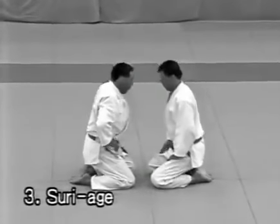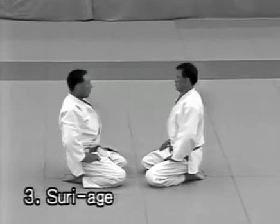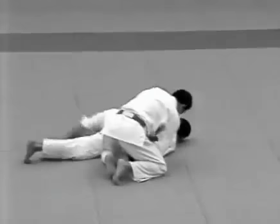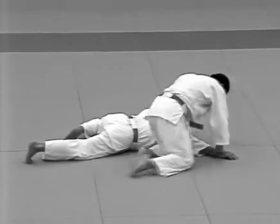Tsuriage. The uke thrusts the palm of his right hand up against the tori's forehead. The tori kicks him in the solar plexus with the ball of his right foot and twists him down onto his face, controlling him with an arm lock.